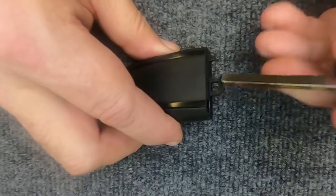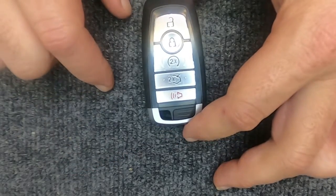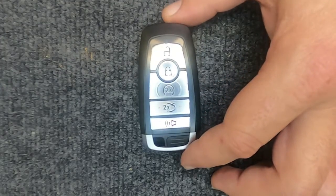Take your emergency key, put it back in, and you're done — you've just changed the battery on your remote. Thanks again for watching. Sergeant Locksmith here, and let's stay safe out there.